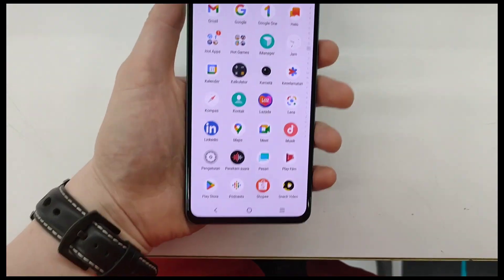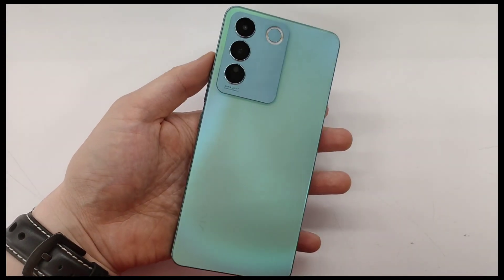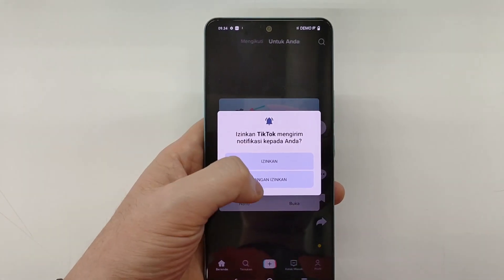Now let's talk about the screen. The Vivo V27e features an AMOLED panel with a 120Hz refresh rate.